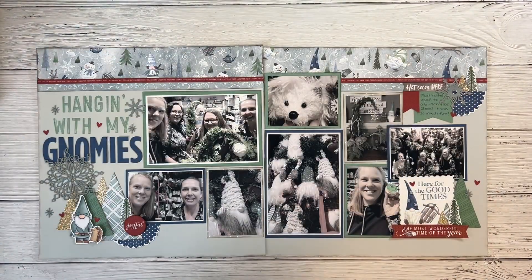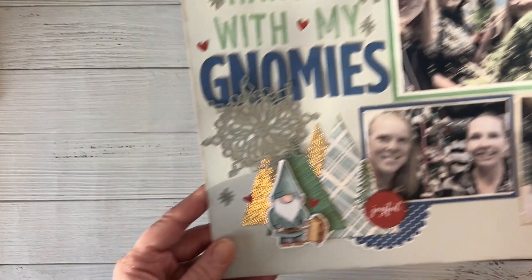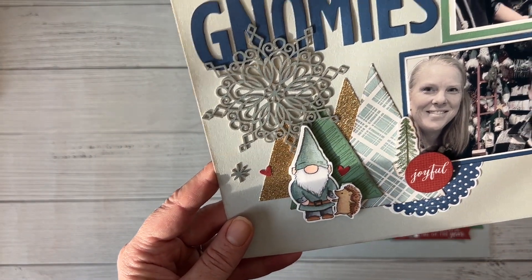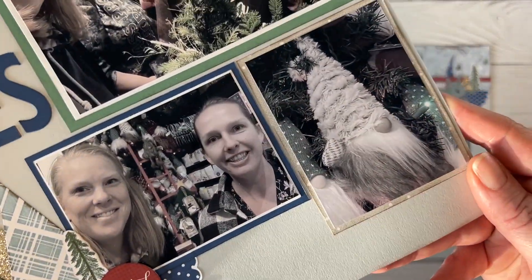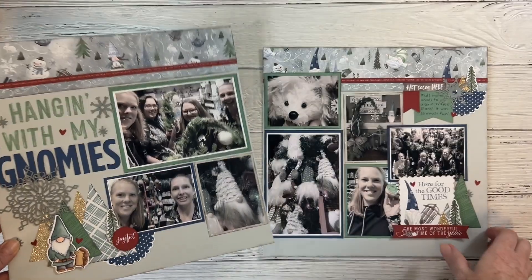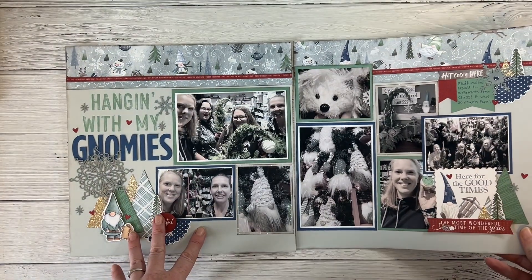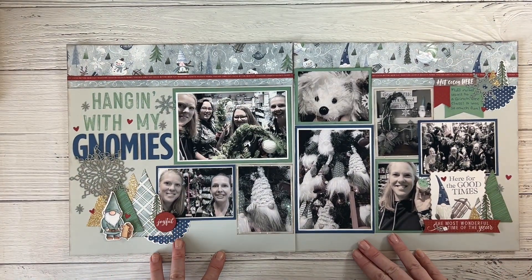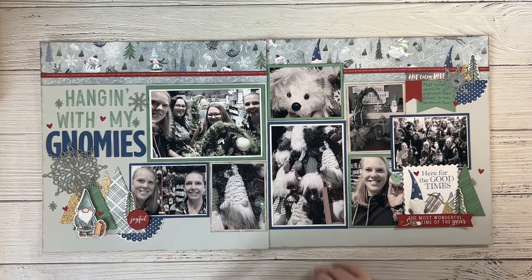Those were my tips! A big thank you to everyone who stopped by my channel today. Leave me a comment on what your tips are for scrapbooking busy photos, and let me know if I was helpful. I'd love it if you'd subscribe to my channel if you haven't done so yet, and hit that like button so YouTube knows you're enjoying this content. Thanks so much for watching — have a wonderful rest of your day and your weekend! Bye!